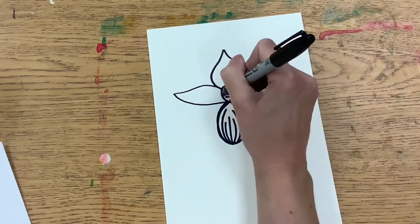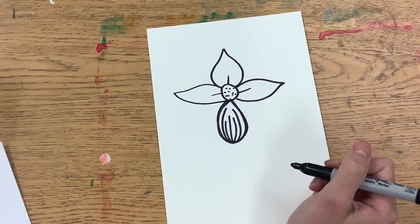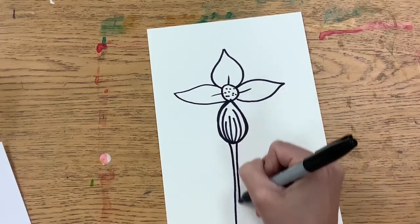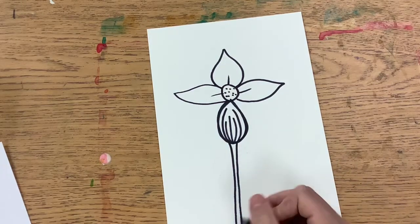You can add some detail. Then we will draw the stem. For the stem, we are just going to draw two lines really close next to each other, all the way to the bottom of our page.